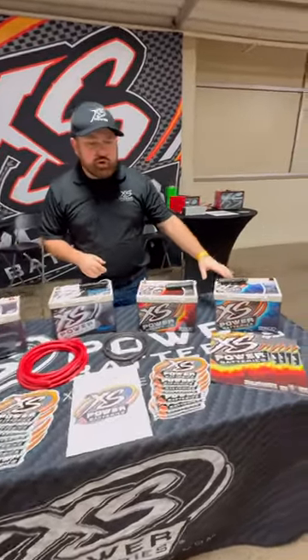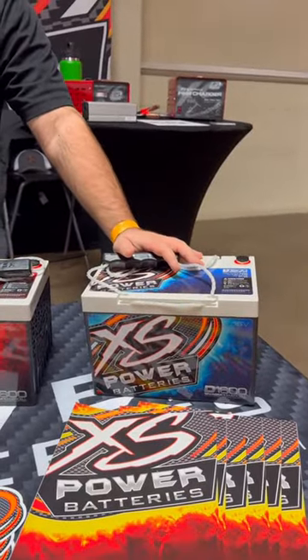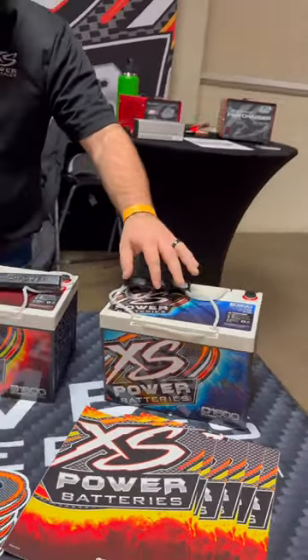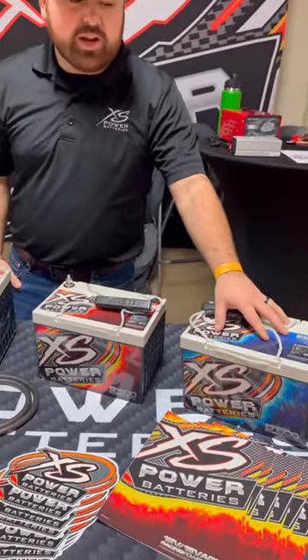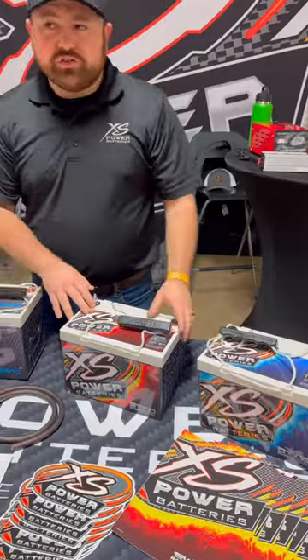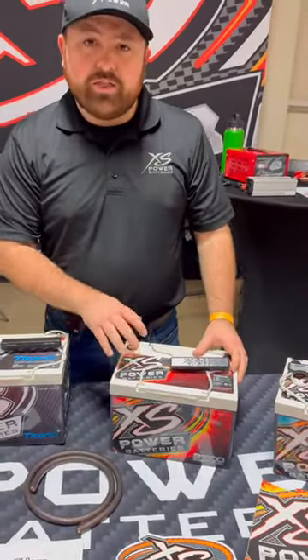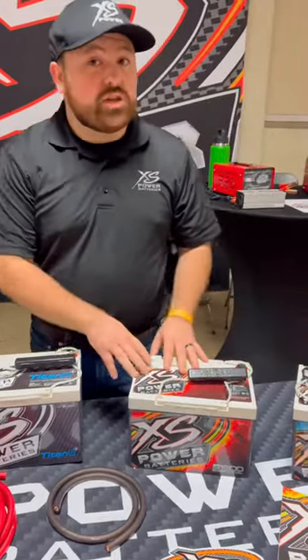What we've got here on your right is going to be our D1600. This is going to be our heavy-duty 16-volt battery, Group 34. You're looking at 775 cranking amps with this one at about 50 pounds. The lighter AGM version, if you're not ready to go to the lithium side, will be our S1600 — about 31 pounds on this one. We've got about 520 cranking amps, so less cranking amps, which is saving 20 pounds there.